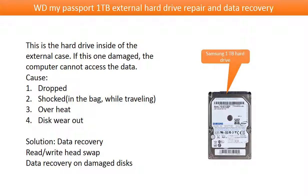This is the hard drive inside of the external case. If this one is damaged, the computer cannot access the data. Possible reasons to cause the problem are: 1. The hard drive being dropped. 2. The hard drive being shocked — for example, keeping the hard drive in a bag while traveling. 3. Overheat. 4. Disc wear out. The solution for data recovery may involve swapping the read-write head or doing data recovery on the damaged disks, depending on the situation.